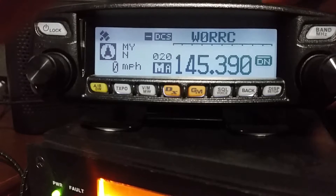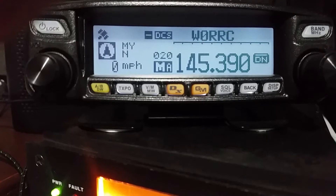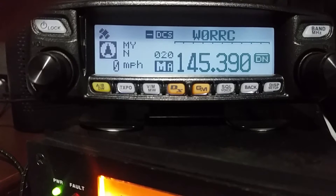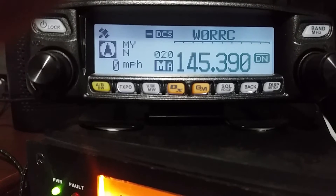I just want to make a quick video and show you how you can set the GPS in the actual radio so that it stays as a manual setting, because some people have these in the shack and they can't see the sky well enough to get enough satellites to acquire a signal.